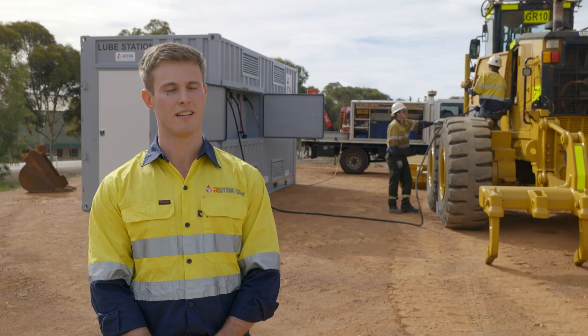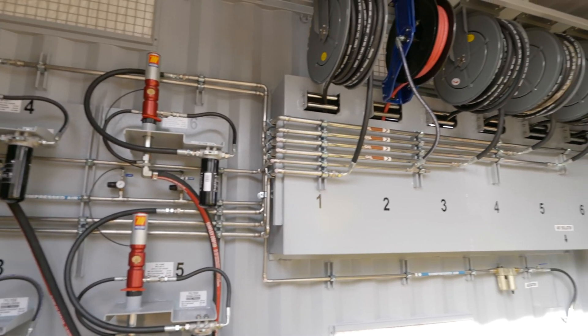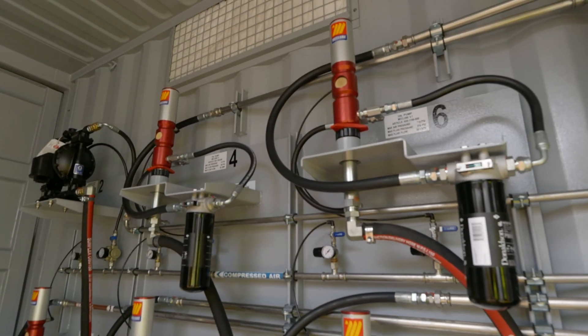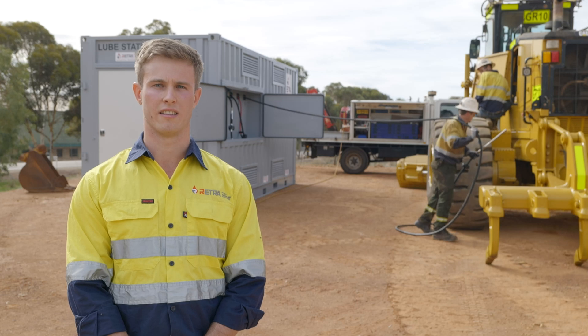This one's a 20-foot container. They're self-bunded to the Australian standard AS1940, so it meets your requirements. As you can see, the maintenance personnel can easily access the lubricants, grease, and coolant from the station without risking contaminating that fluid.